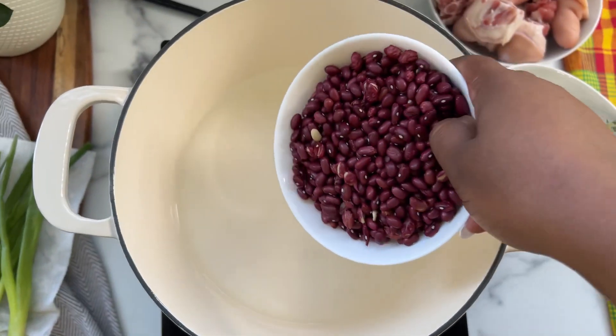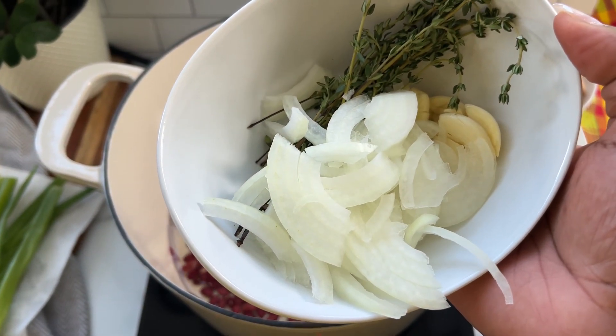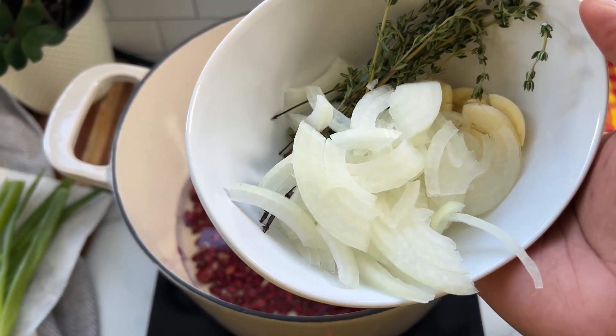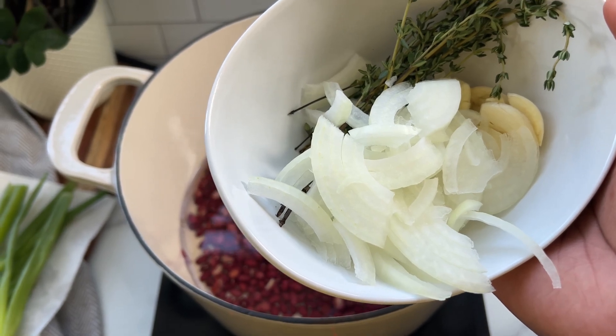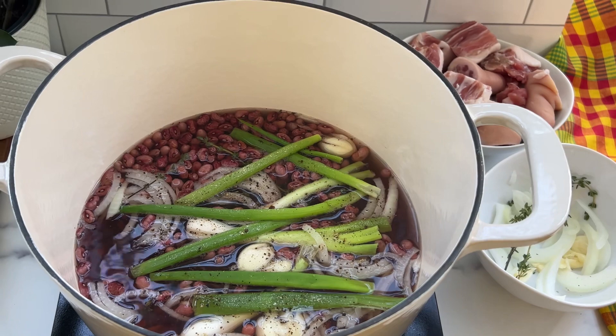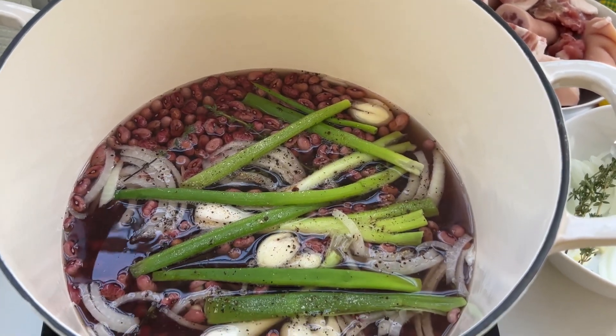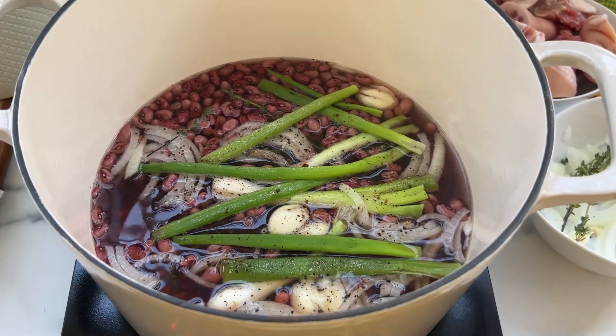In with the peas, and I will also be going in with some onion, garlic, and thyme, and also some salt and black pepper. I also added some scallion. I'm just going to cover the pot and allow the peas to cook.